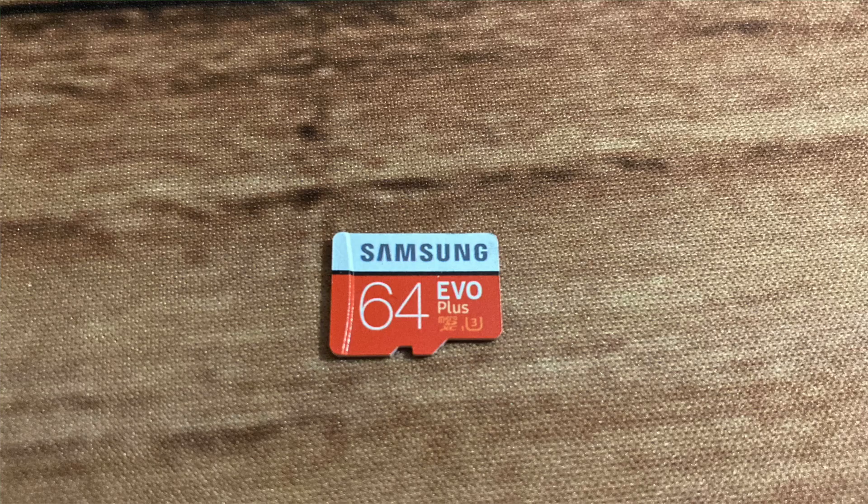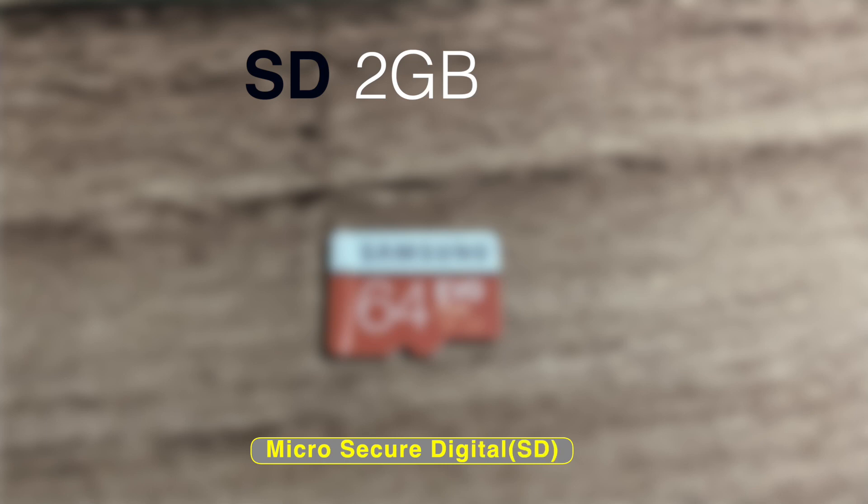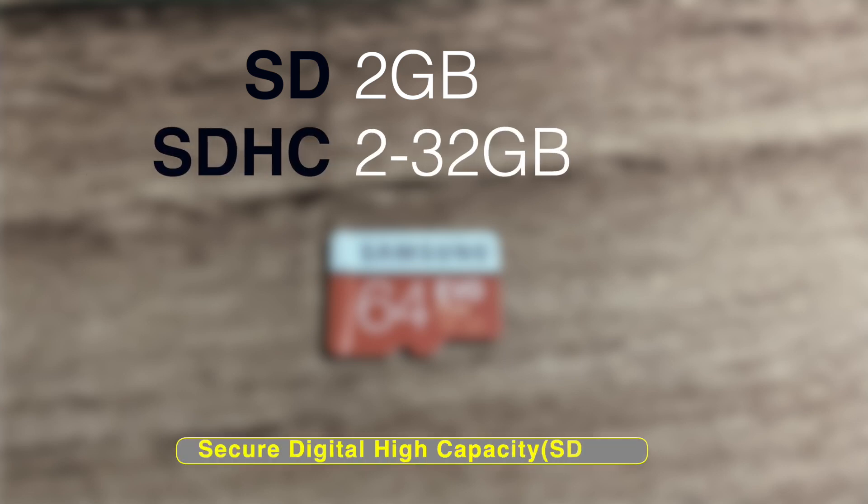All form factors of micro SD cards come in a variety of capacity types. The first capacity type is the Micro Secure Digital, or Micro SD, which supports cards up to 2GB in capacity. The next standard is called Secure Digital High Capacity, or SDHC — these support over 2GB and up to 32GB of storage.